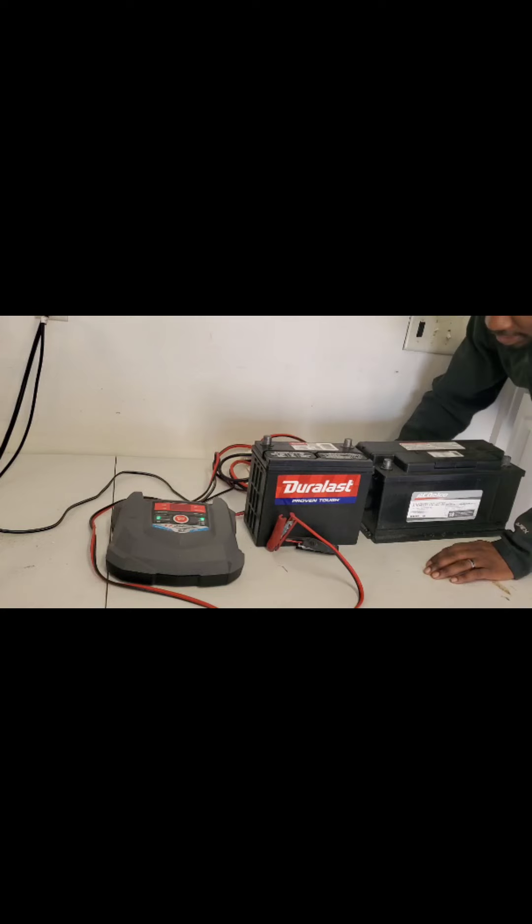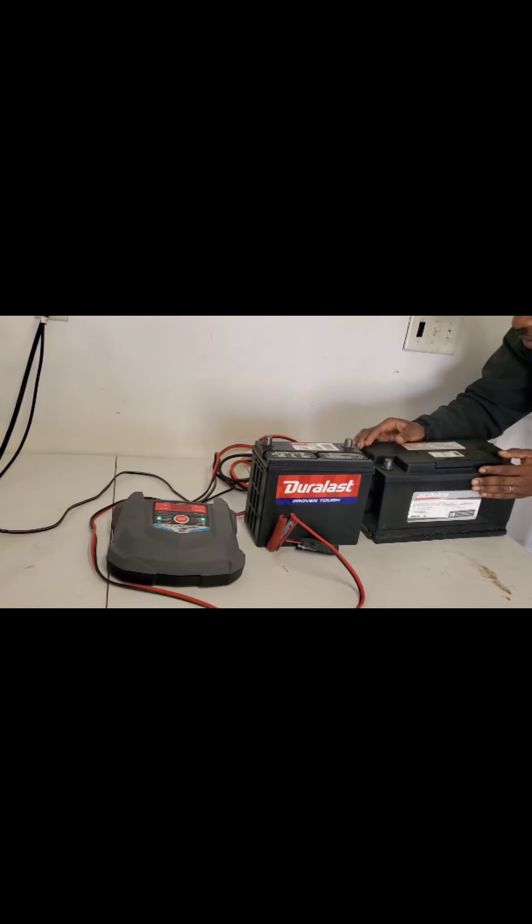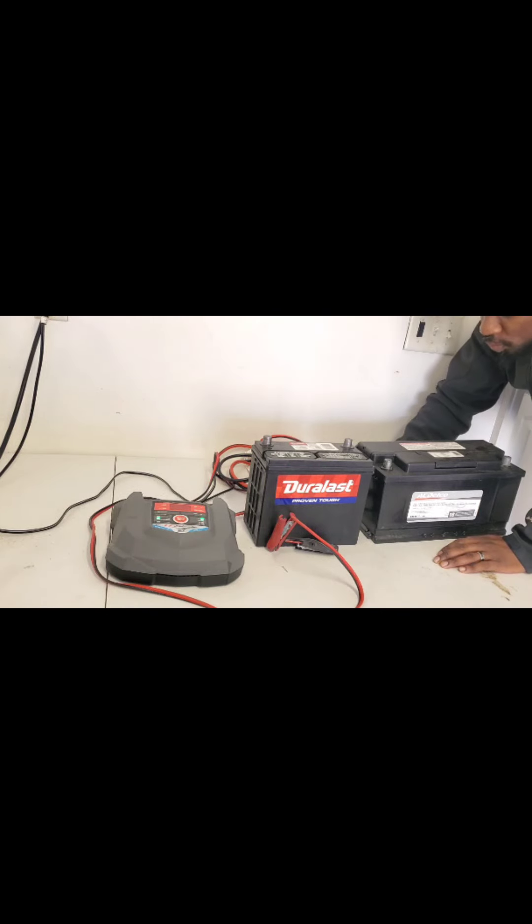If the cells are dead or sleeping, it's going to tell you 'bad battery' and it will not charge it, and then you have to buy a new one. This battery is about $240. But as you can see, the battery doesn't look too bad — it still has fluid when you shake it. It's an old battery from 2021, and it's now 2024.